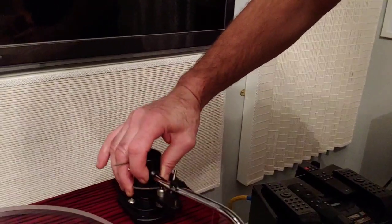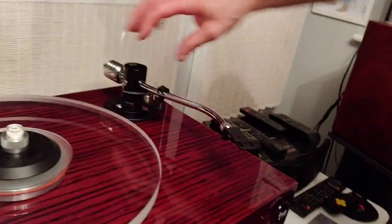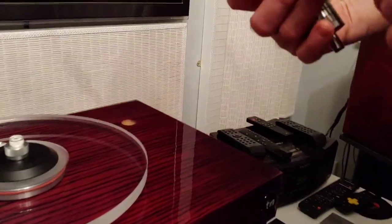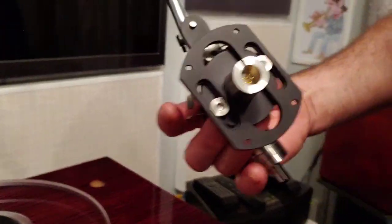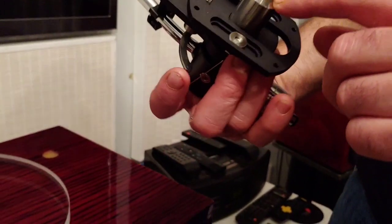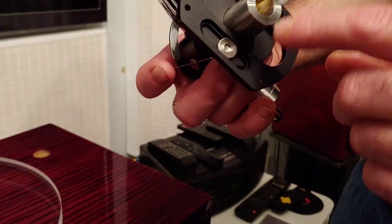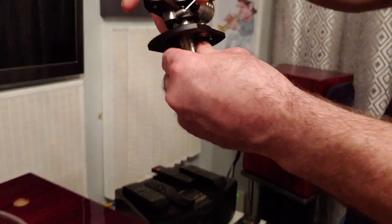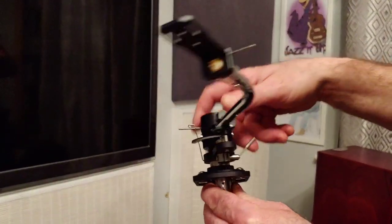What I'm going to be doing is making a pure silver tonearm cable. I've just ordered the five-pin DIN plug for it. We're going to use pure silver litz wire on it, and this is going to sound fabulous once I've finished.